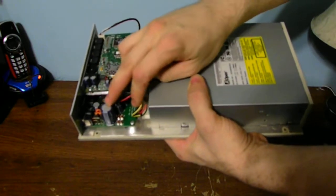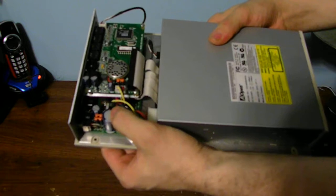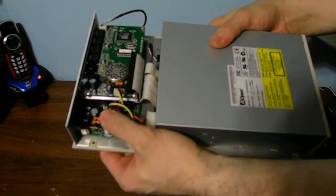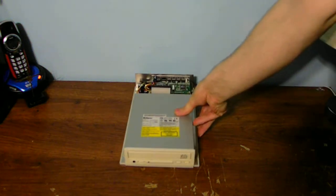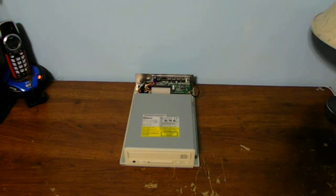We got the power supply right here, and apparently this capacitor is bad. We're going to have to replace it with a newer cap. But I was very interested in seeing what I can use for this old system.